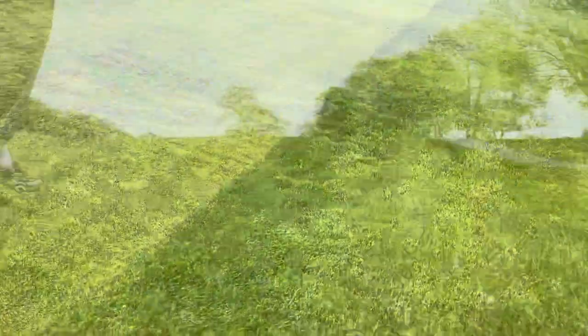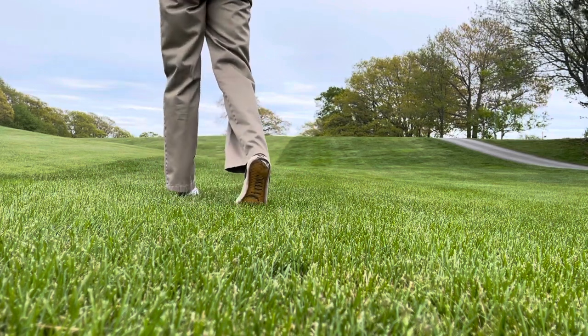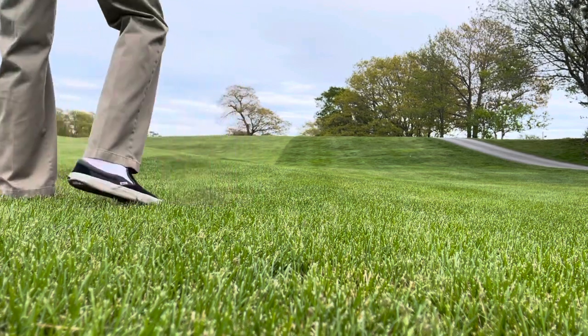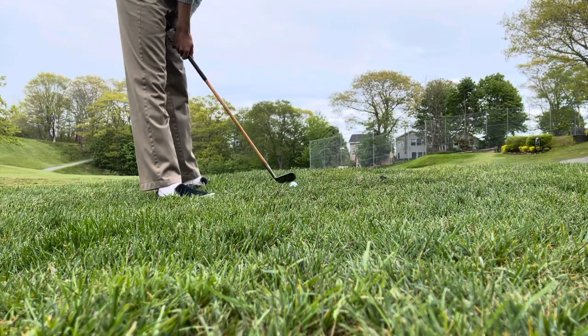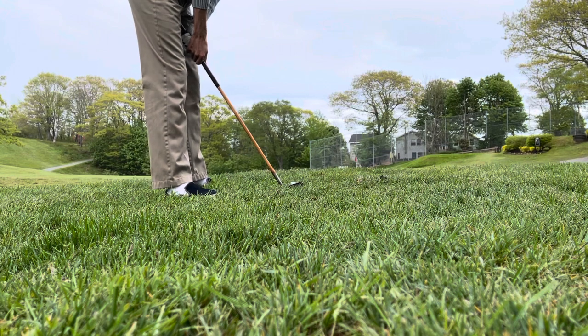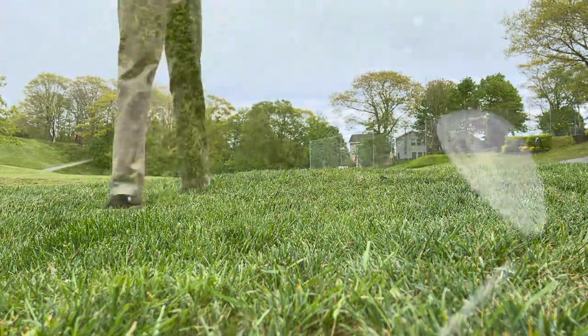We need to be blocked out by that tree, but we hit it good. So there we are just down there — if I can get a good run going we can get to the green. I'm going to try a high pitch and run with a mashie. Oh, we rolled off the green.